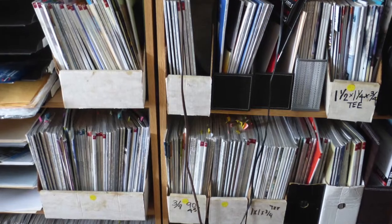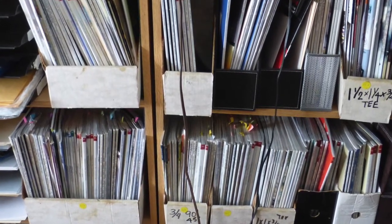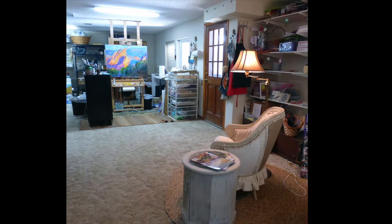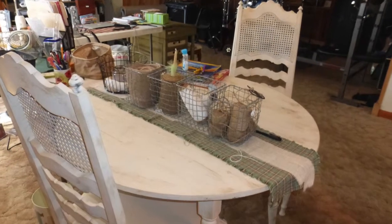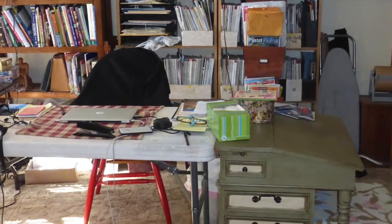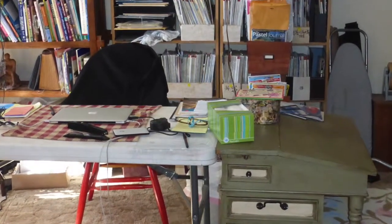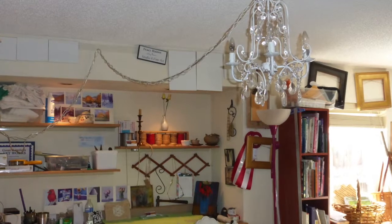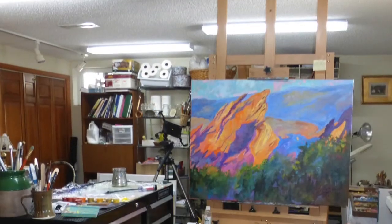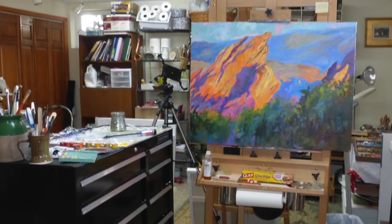Shelving and storage is a must. Staying organized is key as an art career develops. One end of my studio is devoted to the business side of art, which unfortunately takes up about 40-50% of my time. There is an area for framing and shipping art, and an area for washing brushes and cleaning up.